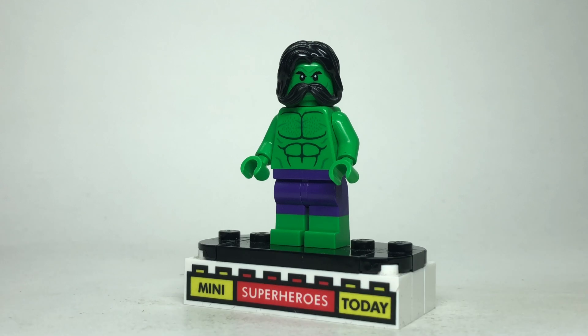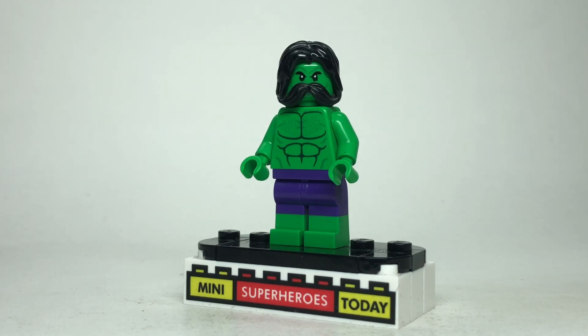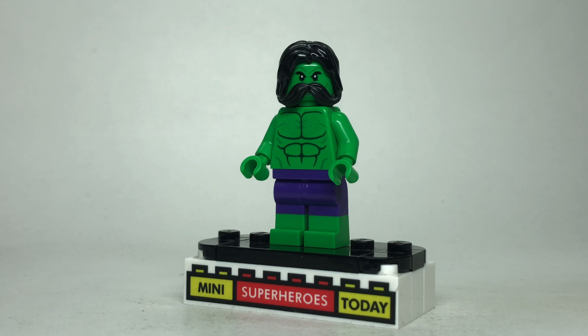Hulk was admittedly a little difficult because he actually has a goatee beard, and there isn't a LEGO goatee beard piece, and there certainly isn't a green head with a goatee. So the next best thing I could think to do was give him this big mariachi mustache. I'm sure some people are going to not like that, but I'd challenge you to think of something better for a green head with a goatee in LEGO form. Beyond that, the legs, torso, and head come from the mech version of Hulk, and I gave him the black Kylo Ren hair to show that his hair's grown out a bit.